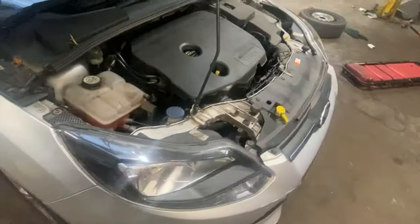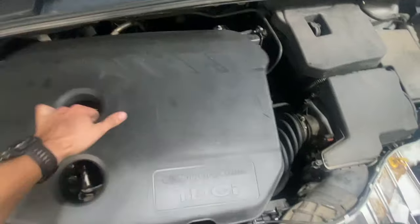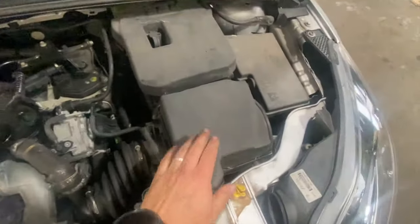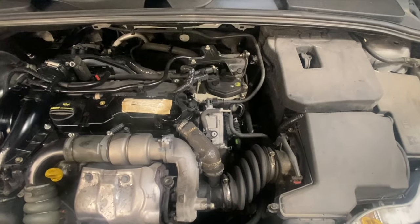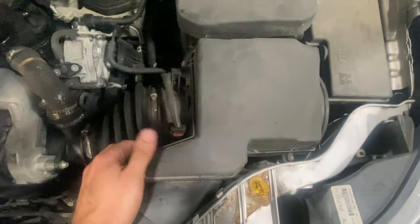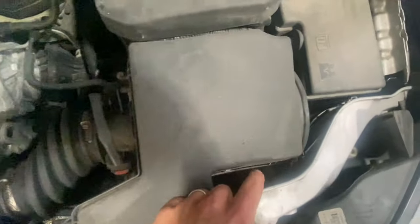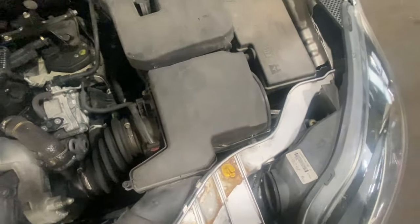I'll just pop it up and get this cover off here — it just simply pops on at the top. We'll start with getting the air filter changed, then move on to changing the oil, and then change the fuel filter after that. The air filter is located under this housing here; we've just got some 7mm headed screws around the outside, so we'll just get that off quick and get the filter swapped over.